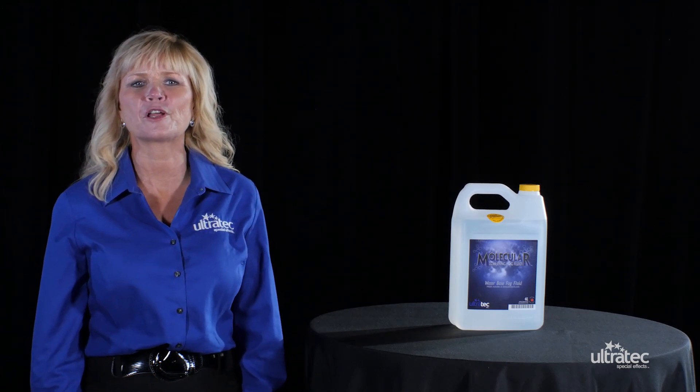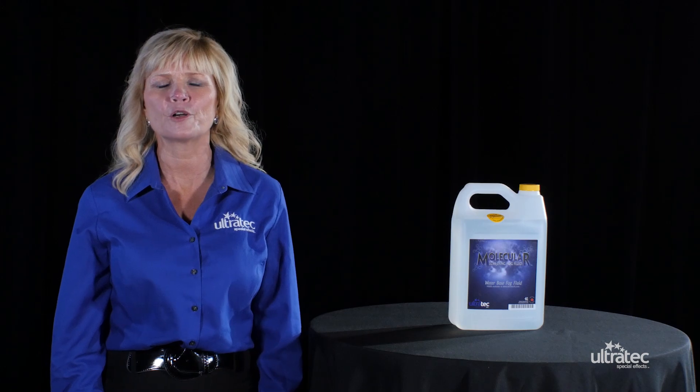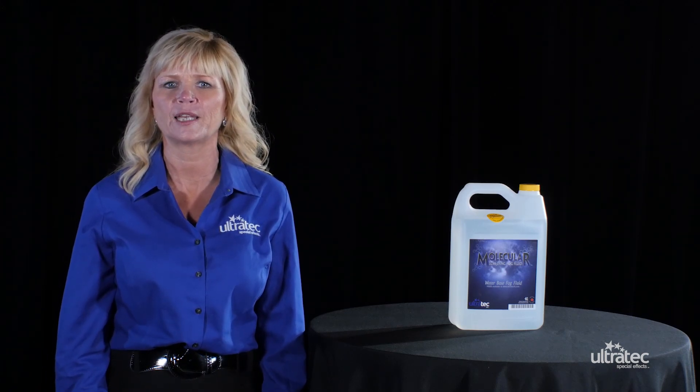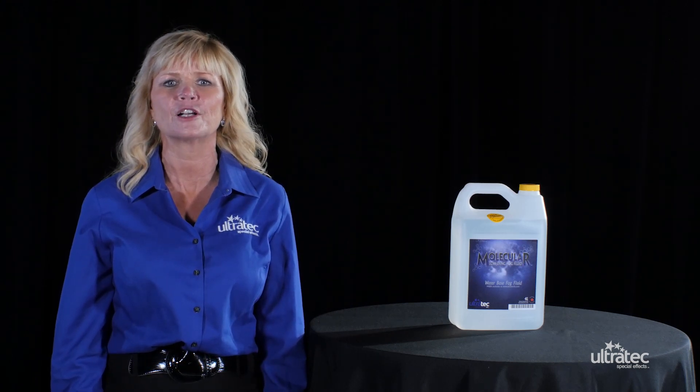Hey everyone, I'm Marnie Stiles with Ultratech Special Effects. I want to talk to you about molecular low-lying water-based fog fluid. Ultratech's molecular fog fluid is formulated to create a white, thick, dense, low-lying fog, which gives you the effect like you're walking on clouds.